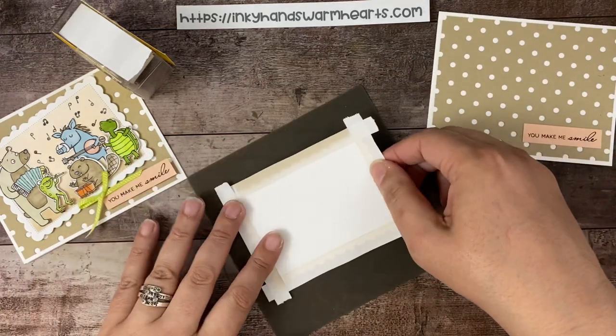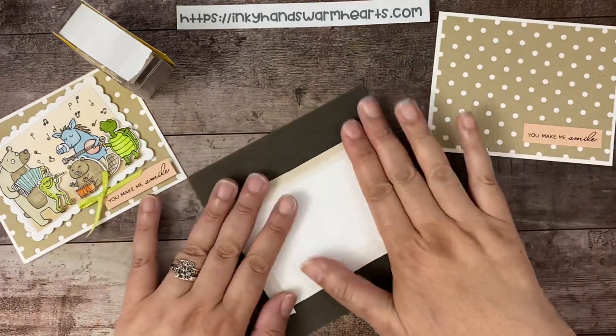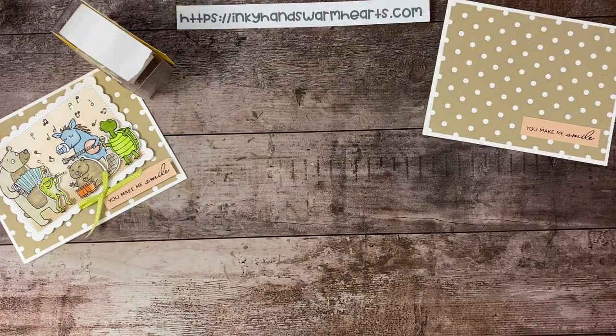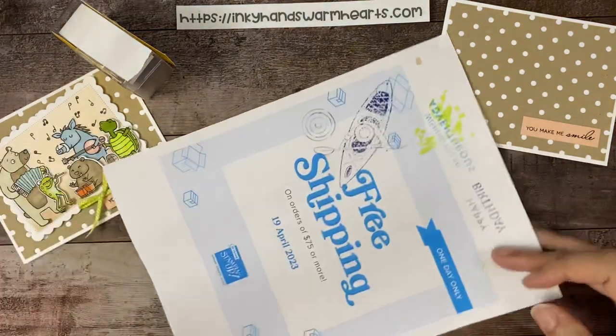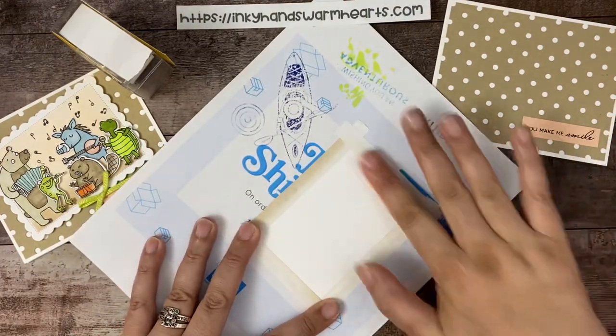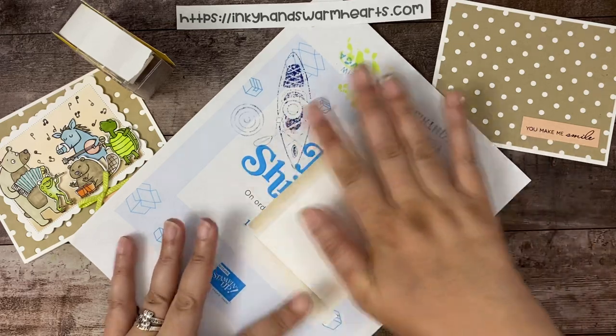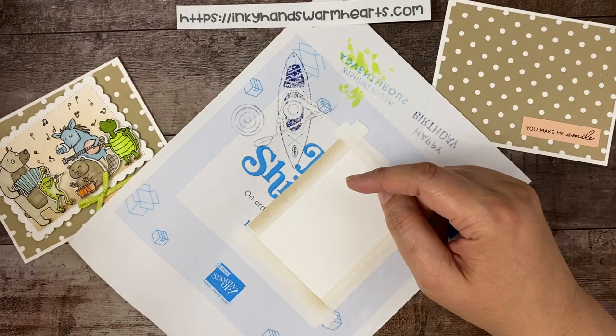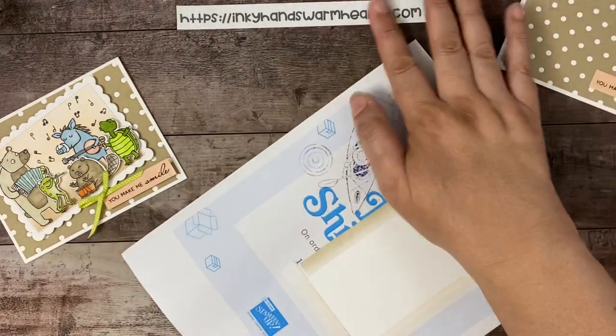Now that we have this masked, I'm going to go ahead and attach it. It's not going to stick to the silicone mat, so let's grab a scrap piece of paper and attach that down — that way it'll stay nice and secure. This post-it tape is fantastic. So if you don't own that, it's amazing.